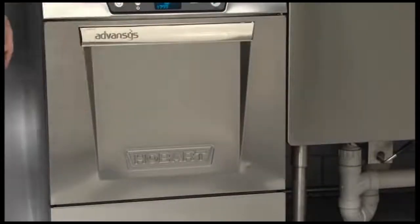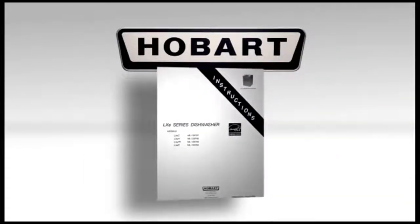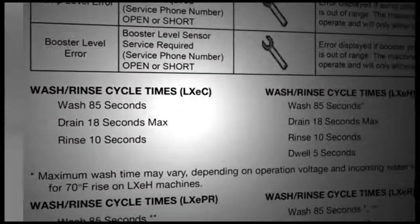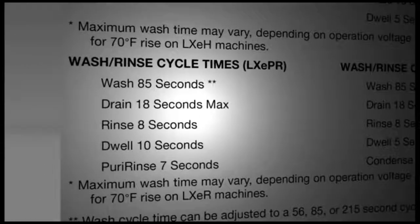If the machine is not used for four continuous hours, it will shut down to save energy. At the end of the day, press the power button. The display will show drain and shut down in progress. When finished draining, the display will shut down. The wash/rinse cycle times are listed in your manual. The wash/rinse cycle times for the LXE-C and LXE-H are listed here, and for the LXE-PR are listed here.